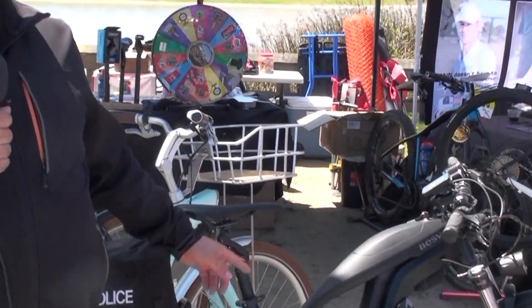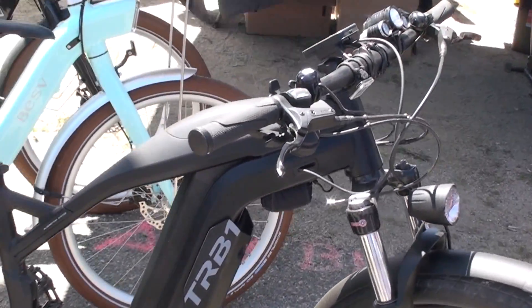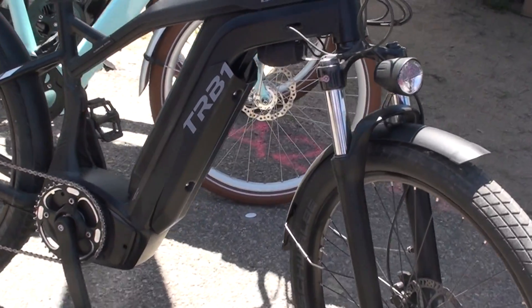Today I want to show you our Best V TRB1 Urban. It's an urban mountain bike. What's really nice about this bike is it comes with everything you need for riding in an urban situation.